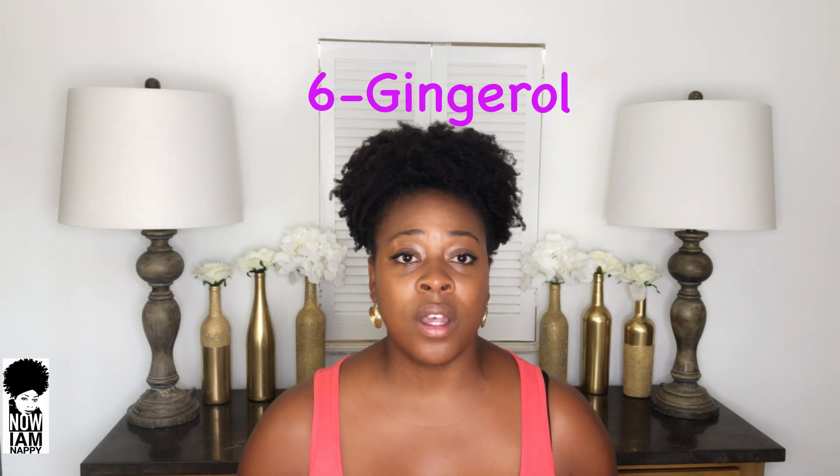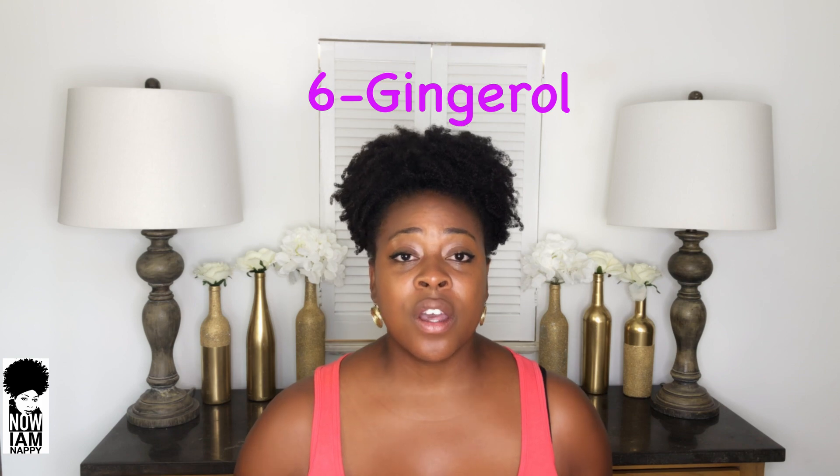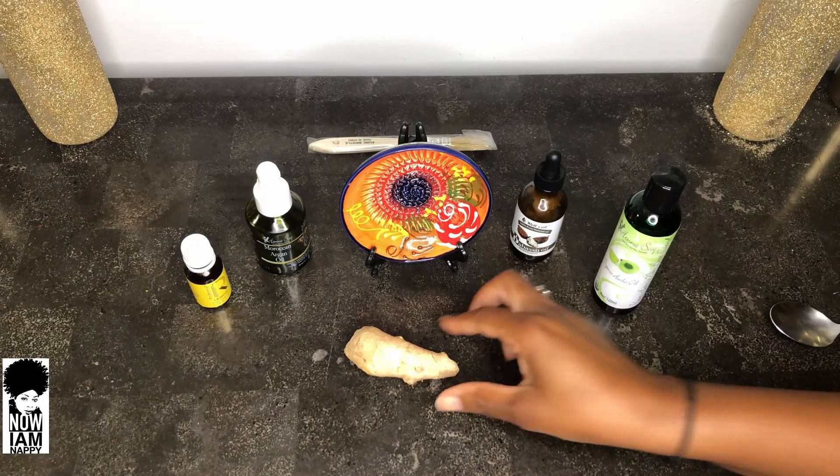Ginger contains a powerful active compound called 6-gingerol. Out of the 150 constituents in ginger, this is the most researched compound and is known for its therapeutic and preventative effects. Let's go ahead and get to mixing and I'll tell you all about it.